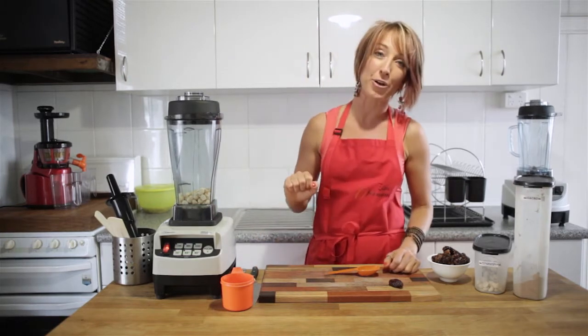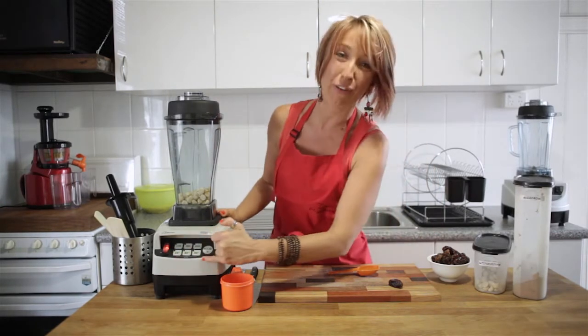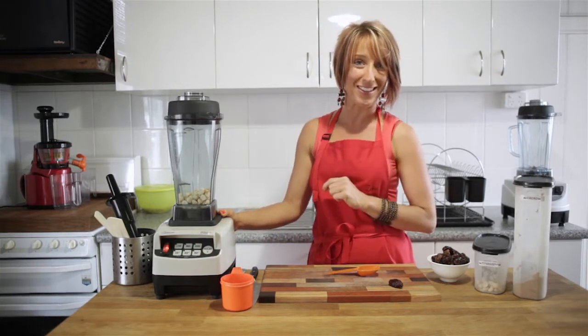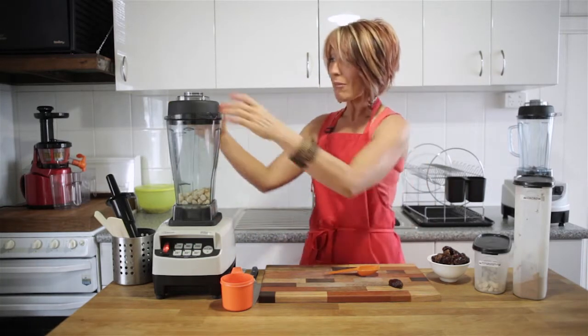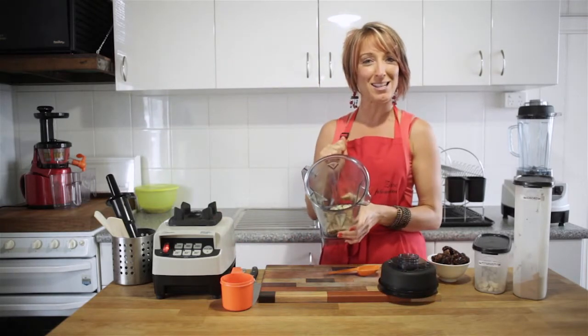I've begun by using the 9200 blender. I've chosen this blender for the task because it's got the 35-second timer on it, which is fantastic because you press one button to get the final result. I also like this jug because it's got six blades — four long blades and two short little blades underneath.